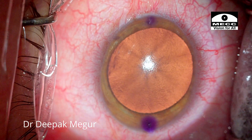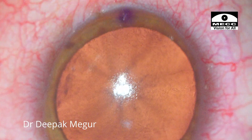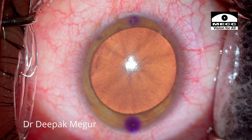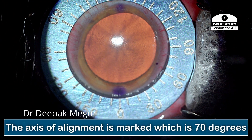Let's start the case. Unfortunately, there is ink which has spread on the side of the marking and become a little bit wider. But the presence of the punctures in the corneal stroma helps us to pinpoint accuracy, using them as the reference marks. The axis of alignment is marked, which is 70 degrees.